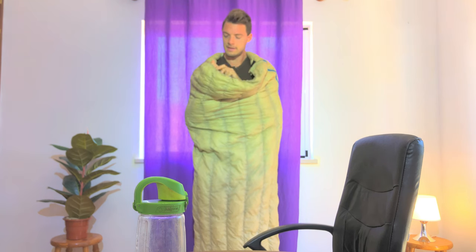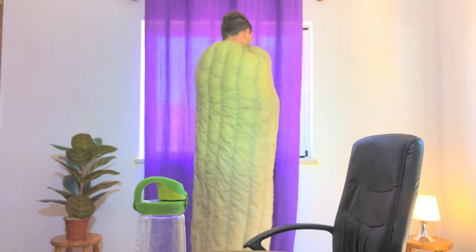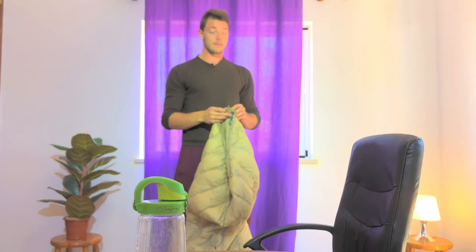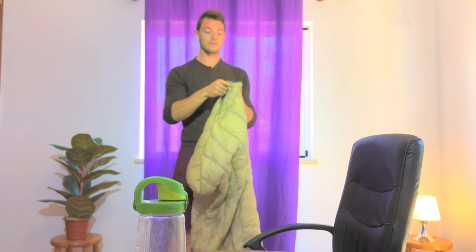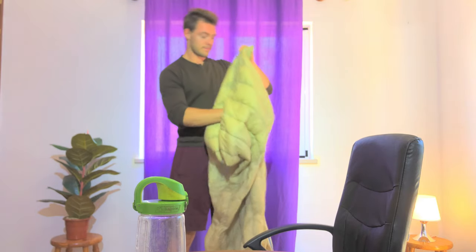I'll hop all the way in — burrito mode activated! It's pretty warm in here. Burrito mode could be useful, but honestly I've never actually used it like this. I've used it almost entirely as a quilt with the footbed closed up to keep my feet extra toasty.